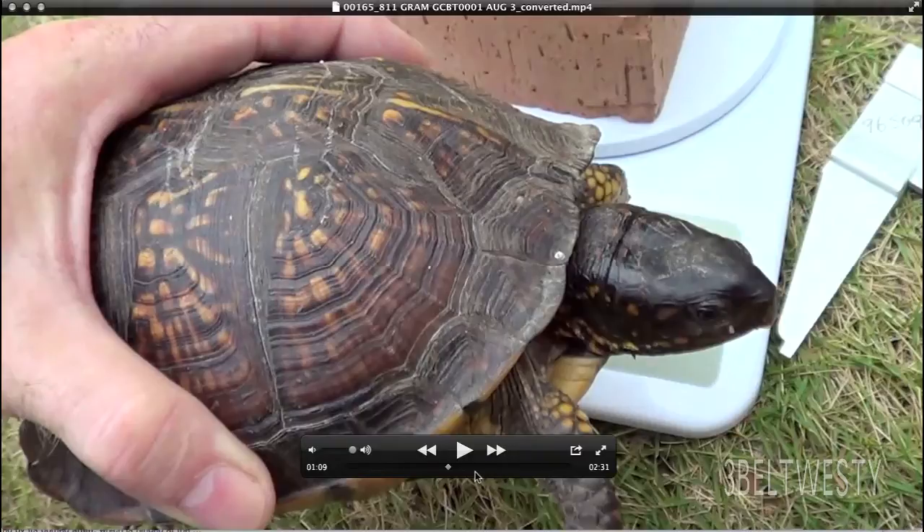My question to you is: I'd like you to estimate how many rings are on this to estimate the age. If you want to be liberal about it and make the turtle be really old,